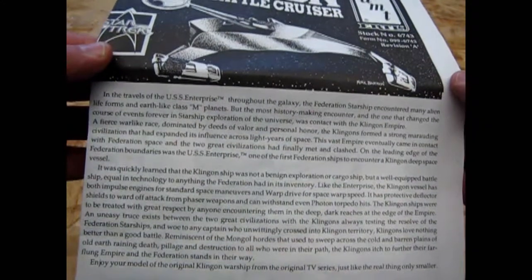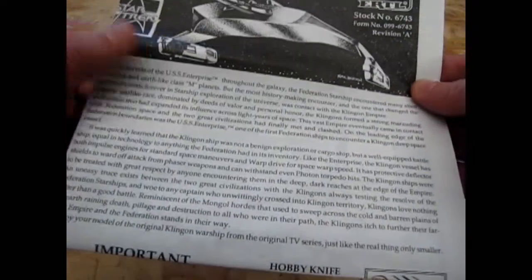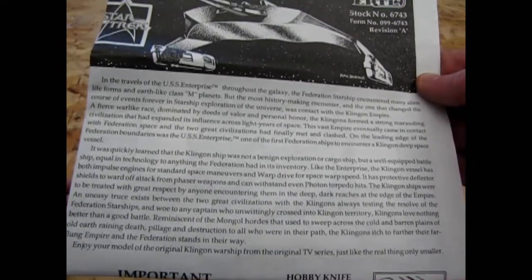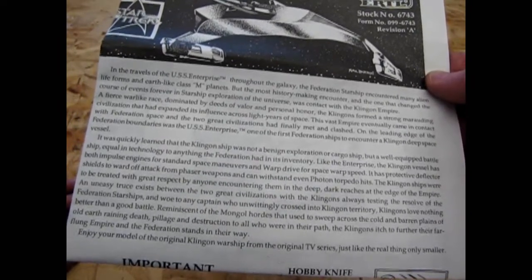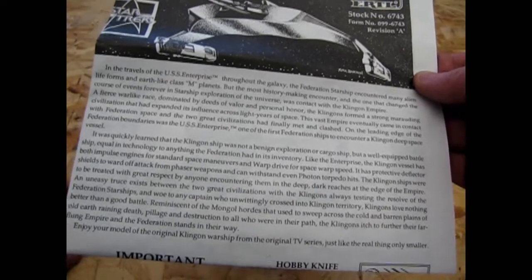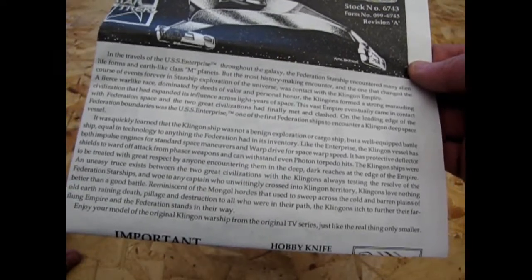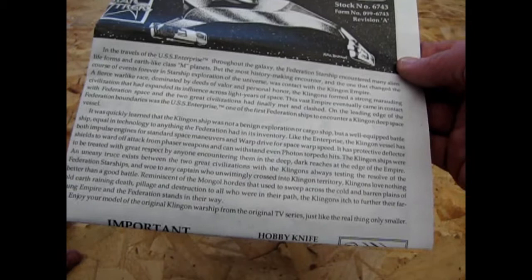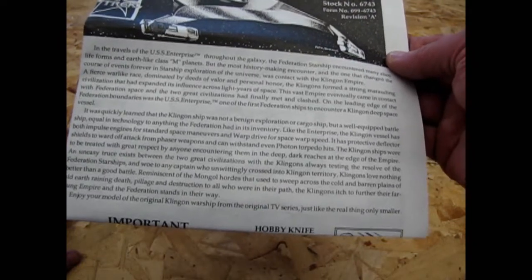So I'm just going to read this. 'In the travels of the USS Enterprise throughout the galaxy, the Federation starship encountered many alien life forms and Earth-like class M planets, but the most history-making encounter — and the one that changed the course of events forever in starship exploration of the universe — was contact with the Klingon Empire. A fierce warlike race dominated by deeds of valor and personal honor, the Klingons formed a strong marauding civilization that had expanded its influence across light years of space. This vast empire eventually came in contact with Federation space and the two great civilizations had finally met and clashed. On the leading edge of the Federation boundaries was the USS Enterprise, one of the first Federation ships to encounter a Klingon deep space vessel.'